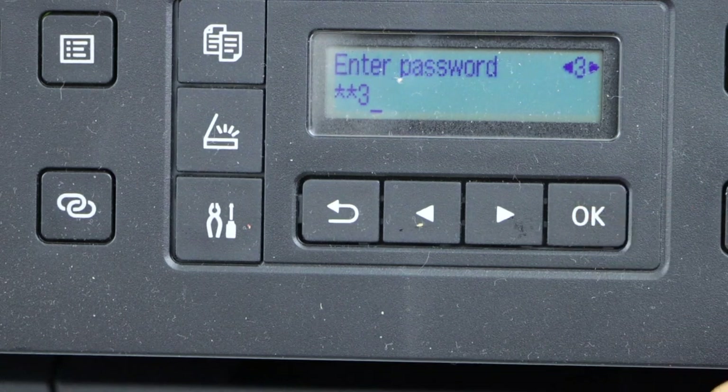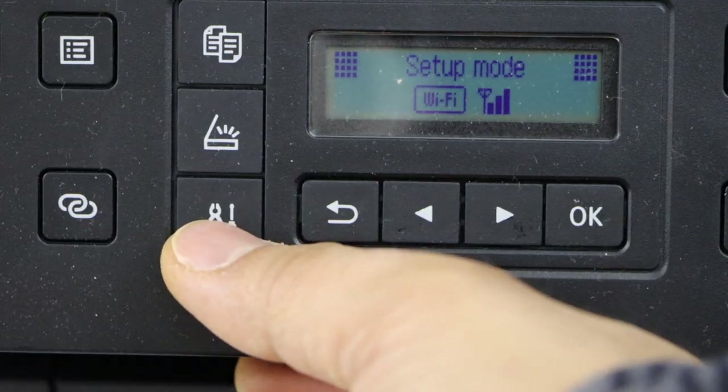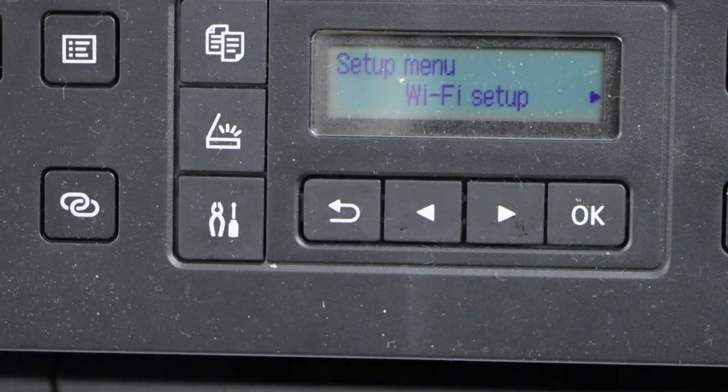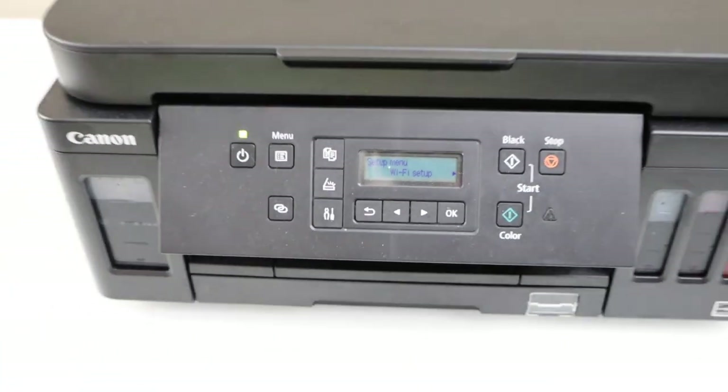When your password is completely filled in, press and hold the OK button to apply. You will see the Wi-Fi signal on the screen, which means your printer is connected to the Wi-Fi and is ready to add to other devices for wireless printing and scanning.